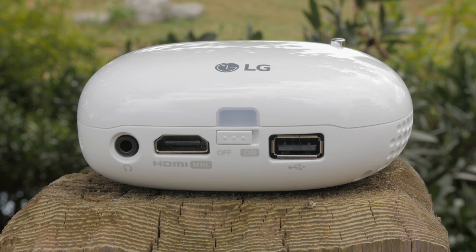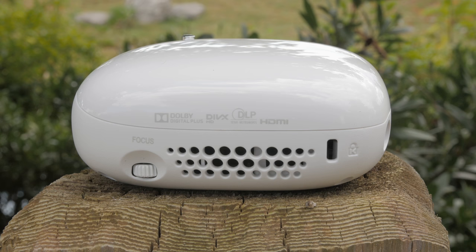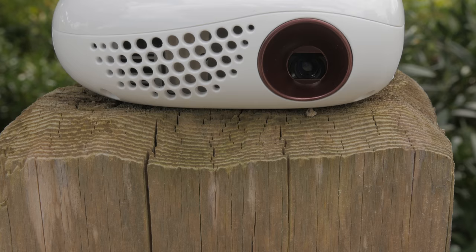There's also a USB 2.0 port, a focus dial, and a list of supported logos on the side including DivX and Dolby Digital Plus, and of course the bulb itself which is rated at 100 lumen brightness with a resolution of 854x480.